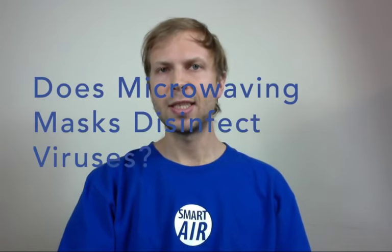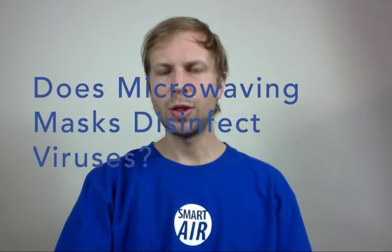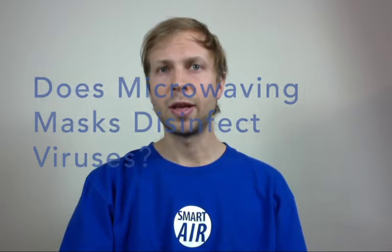Hello everyone, it's Paddy from Smart Air. Today I'm going to be covering whether or not you can microwave your mask. We've had hundreds of people ask us this question, and right now with COVID-19 and the coronavirus spreading around, we're all facing the problem of having to reuse our masks. Microwaving them is just one of the ideas that's cropped up, and today we're going to answer whether or not it actually works. To answer this question, we want to split it into two parts.